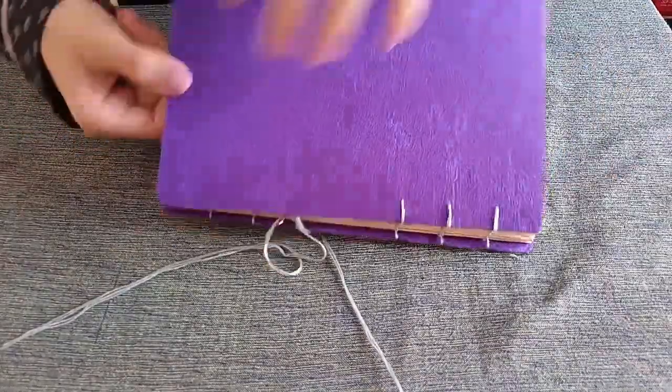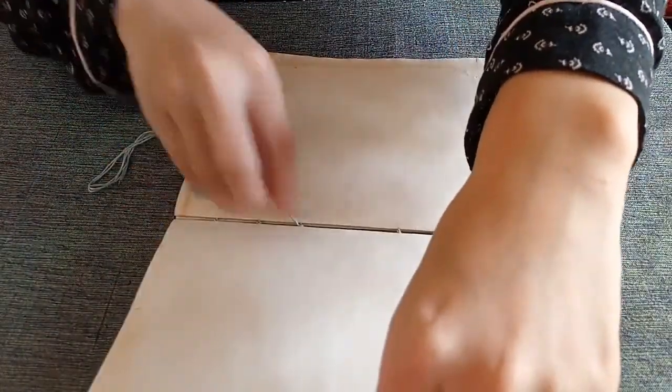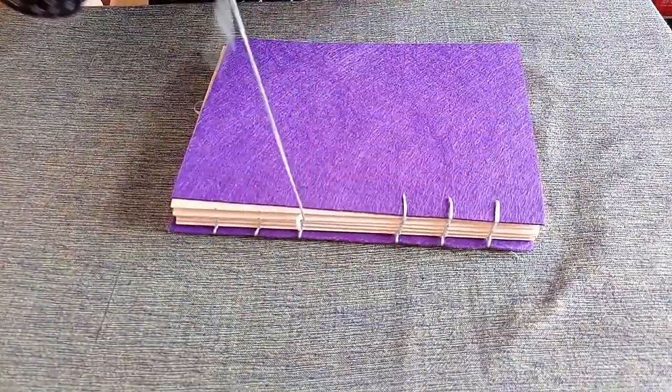For looping: if your thread is on the right side, always insert your needle from the left side.